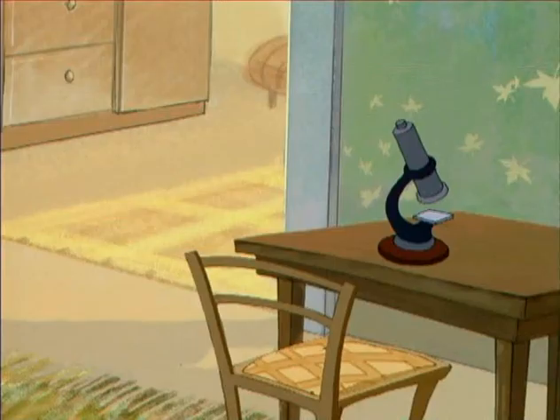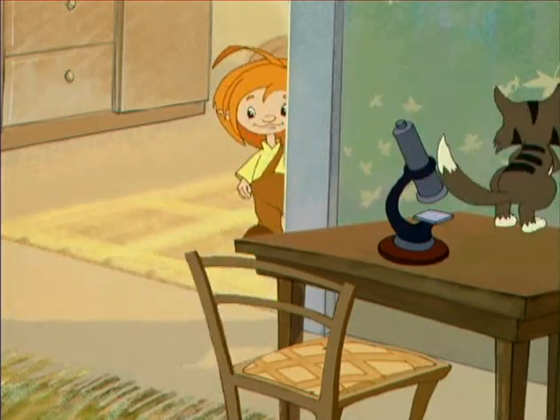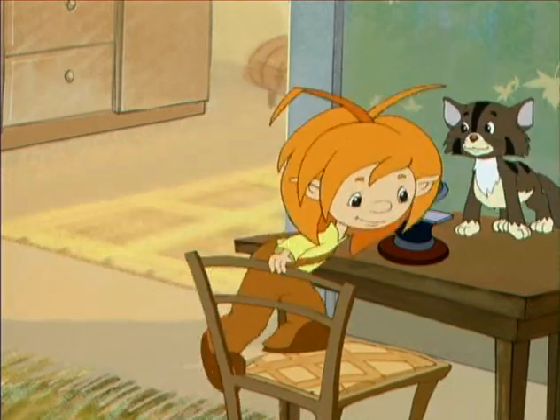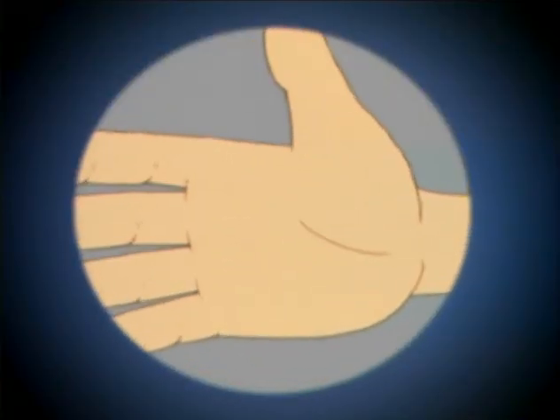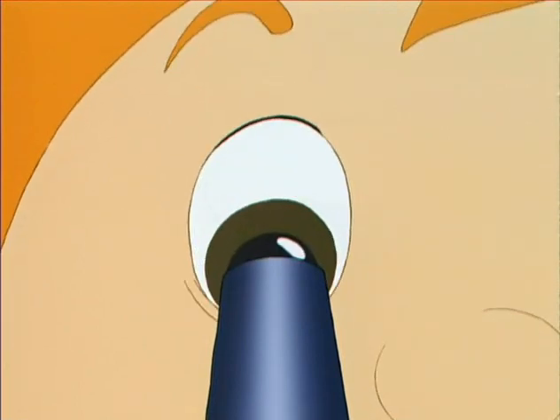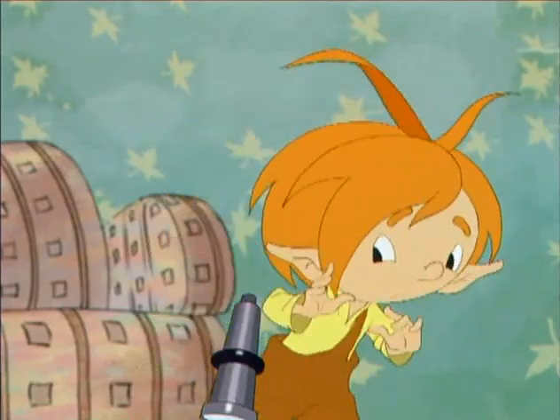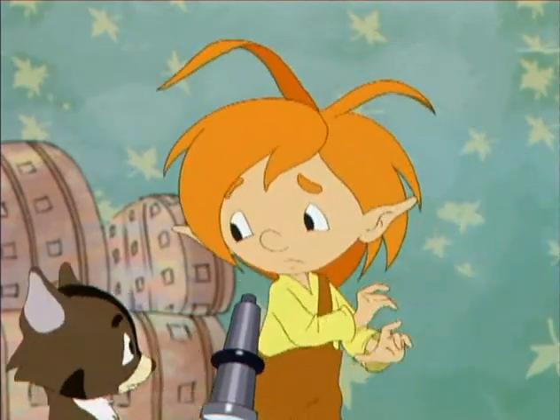Мойте чашки и тарелки! Убирайте крошки! Не ленитесь умывать грязные ладошки! Если глянуть в микроскоп, то увидеть разных можно вирусов на них, грозных и опасных. Там микробы притаились, смотрят из засады.